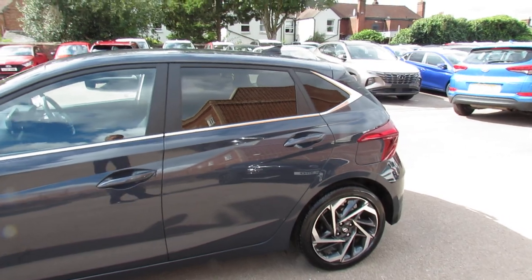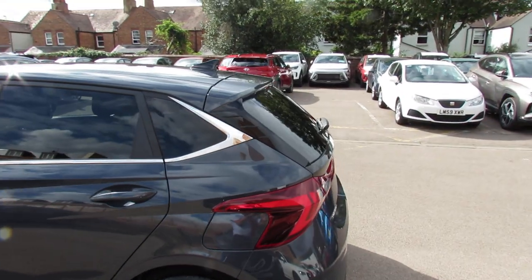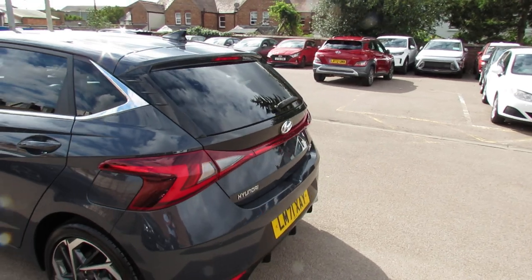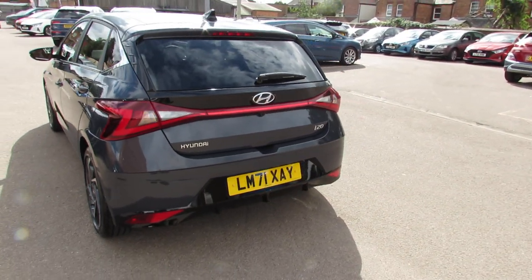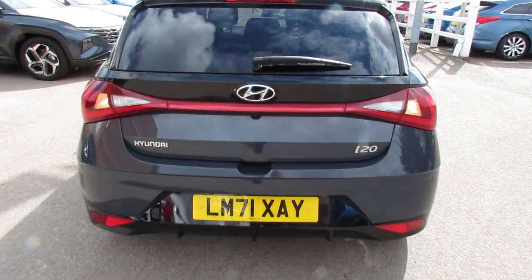As you come to the rear, you've got privacy glass at the back there. We've got a shark's fin aerial. And then as you come round to the rear, we've got rear parking sensors and we've also got a reversing camera. Let me take you in and show you the size of the boot of this car.